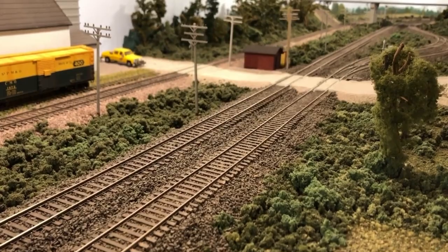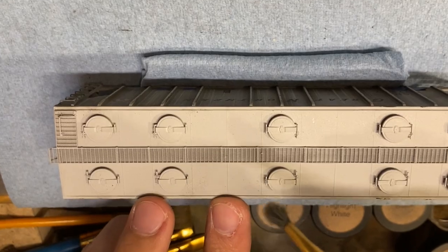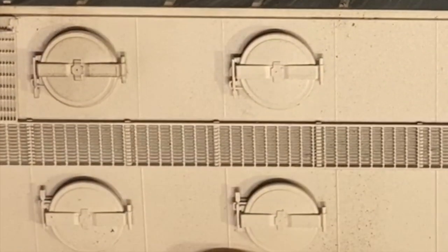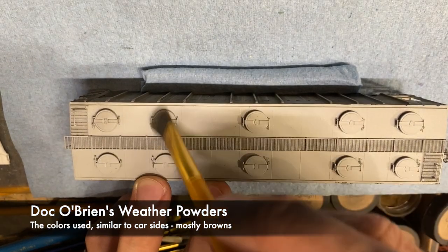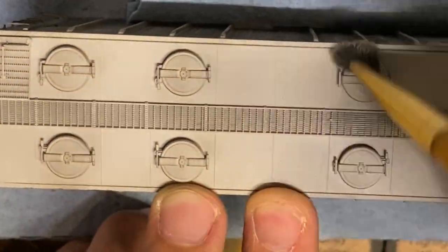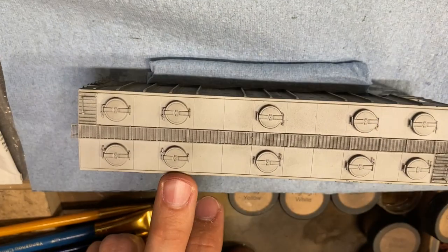A job well done, Luke — keep the kit-bashing going. Moving on to the roof: there are a lot of different techniques to create a nice-looking roof. I'm dry brushing the hatches to bring out the detail — there's a lot of detail in these hatches so you want to be gentle. Using a soft brush, you can see on the left the relief has been highlighted while the right hasn't been done yet. We'll work through these, lightly dusting every single hatch to bring out that added detail.